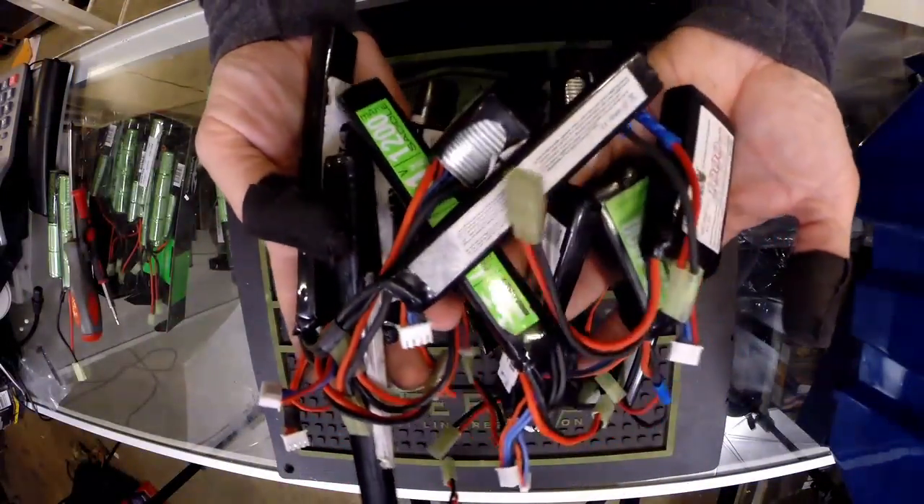In theory, the MOSFET should extend the lifespan of the trigger mechanism since only a low voltage is passed through the trigger contacts. However, in practice, I've found that the lifespan of the MOSFET is about the same as the trigger, so the MOSFET does not extend the lifespan of the gun because they both wear out just as fast. Here at this airsoft arena, we use LiPo batteries in all of our rental guns, and I can say from experience that LiPos do not prematurely wear out the guns. The guns we've had with MOSFETs did not last any longer than the ones without them.